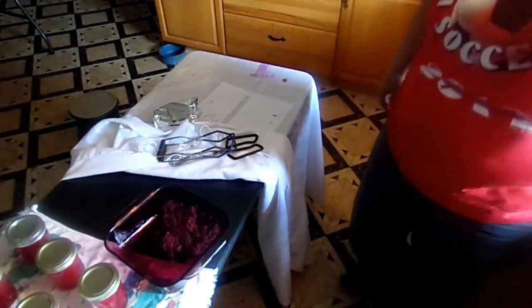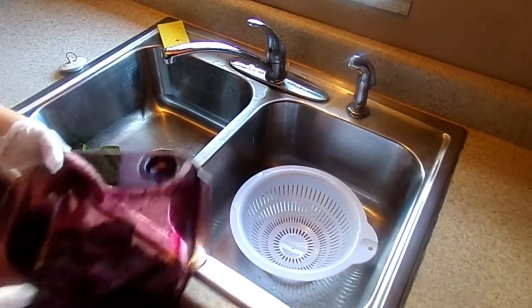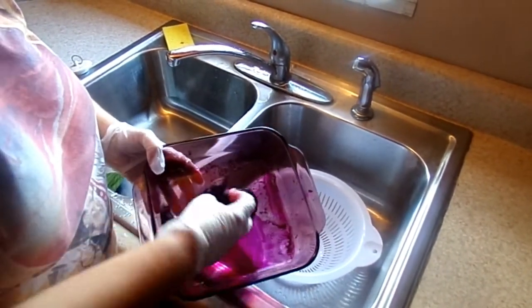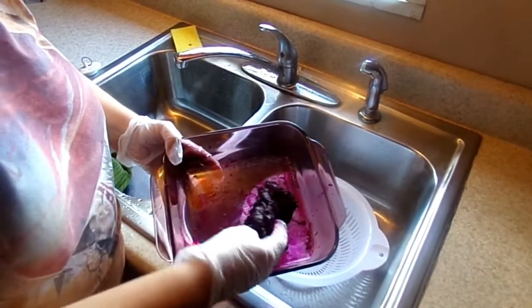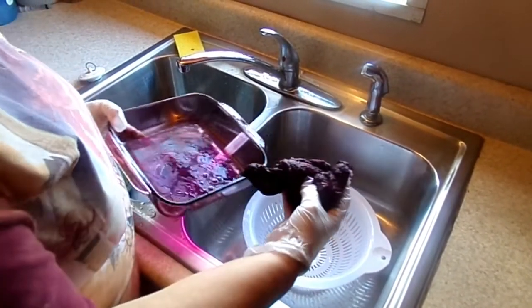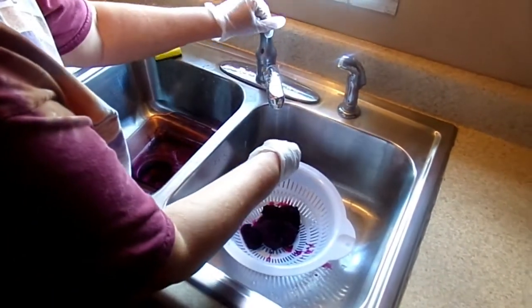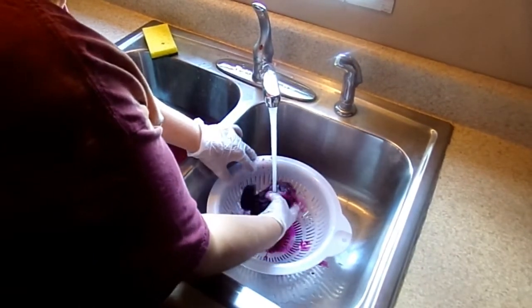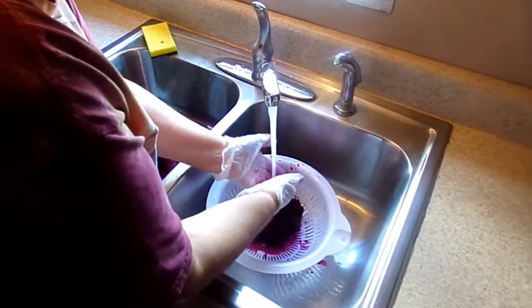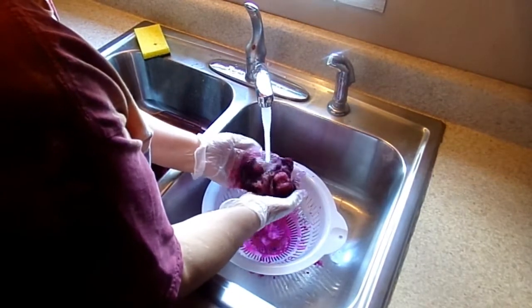I'm just going to let that sit there and let it soak up the pokeberry juice dye. We'll let it sit there for a couple of hours and then come back and rinse it out to see what happens. Here is our wool that we had soaked in the pokeberry juice all night long. Since my hands got so red yesterday I decided I'm going to wear gloves today. What we're going to do now is rinse the excess pokeberry juice out and hopefully we'll have enough that stayed in the wool.